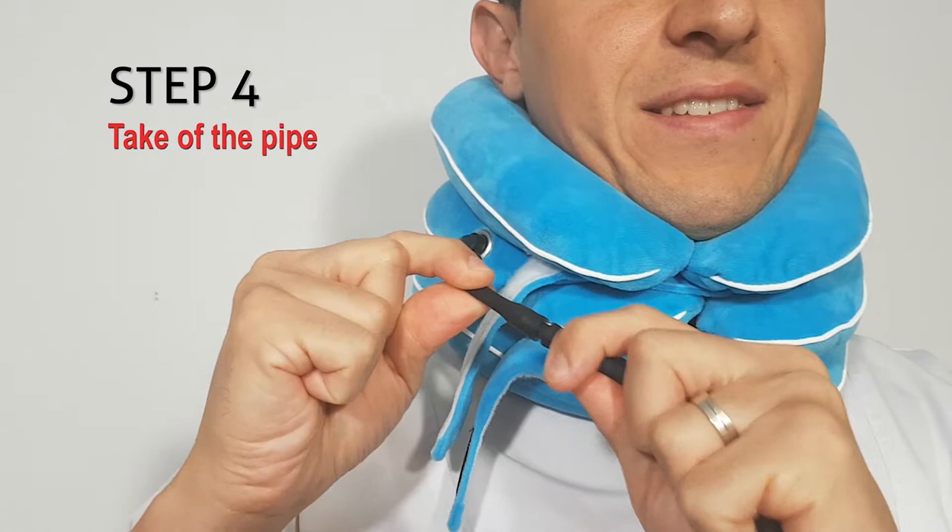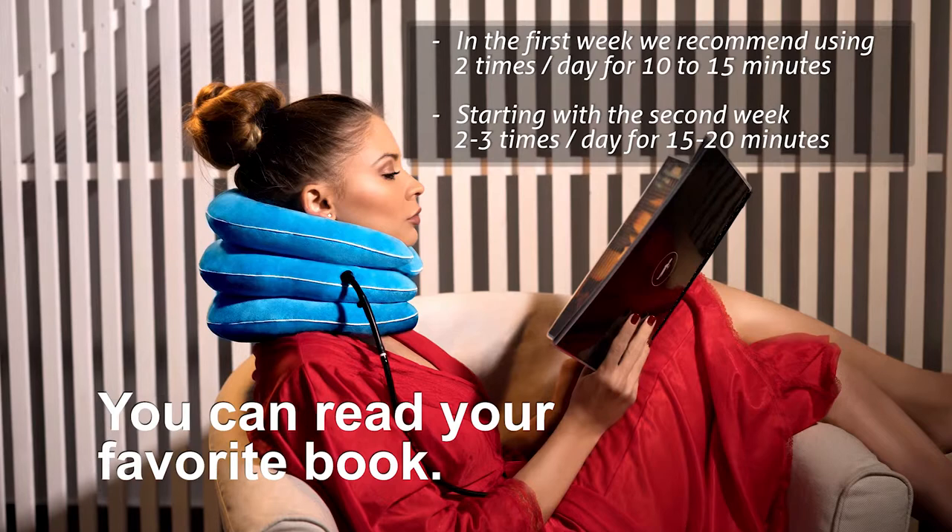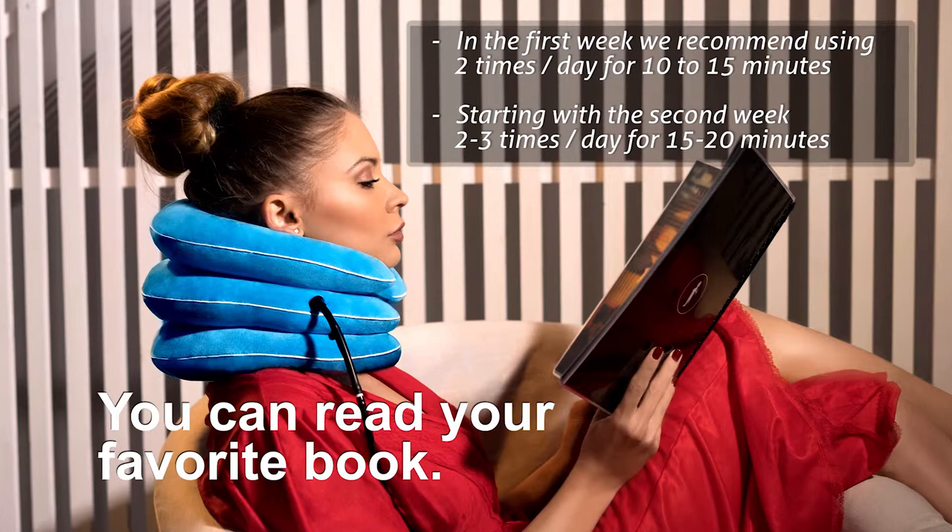Take off the pipe. For very good results, we recommend using the neck fix device in a progressive manner. In the first week, use it 2 times per day for 10 to 15 minutes. Starting with the second week, 2 to 3 times per day for 15 to 20 minutes.